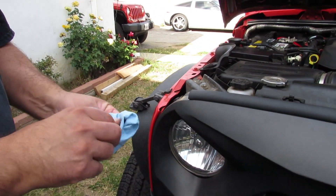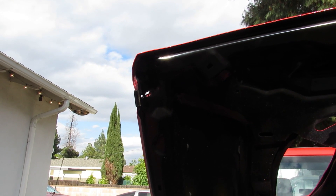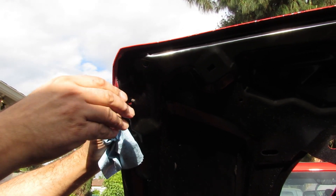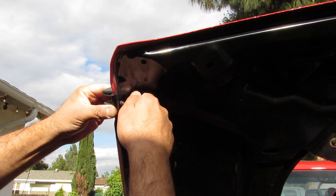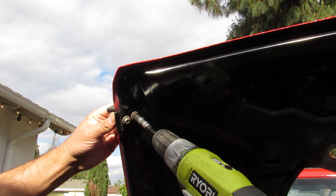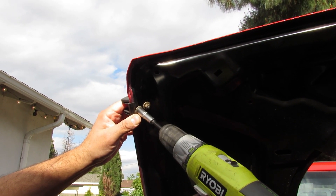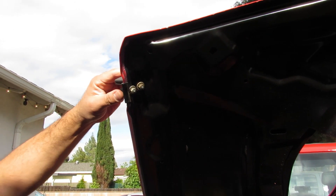I'm just gonna clean these a little bit first. You have to put a plastic slider right there — make sure that this piece is clean. It should go right there, and then all you need to do is make sure it's in place. Okay, this one is done. Let's do the other side.